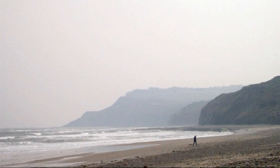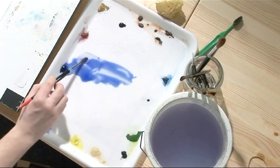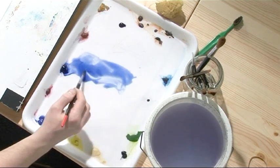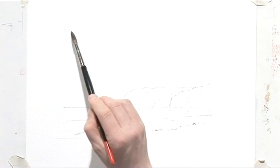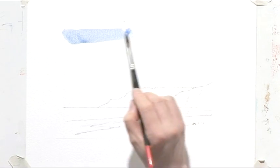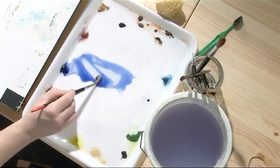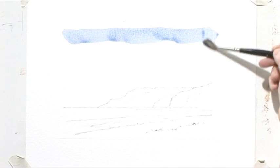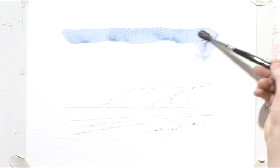The first thing to notice is that the sky in this picture is quite flat, and I'm going to change that. I'm using some French ultramarine and I'm going to put in quite a busy sky, using brush technique to create some movement. We're changing the atmosphere of the day and we'll put some sunshine in.